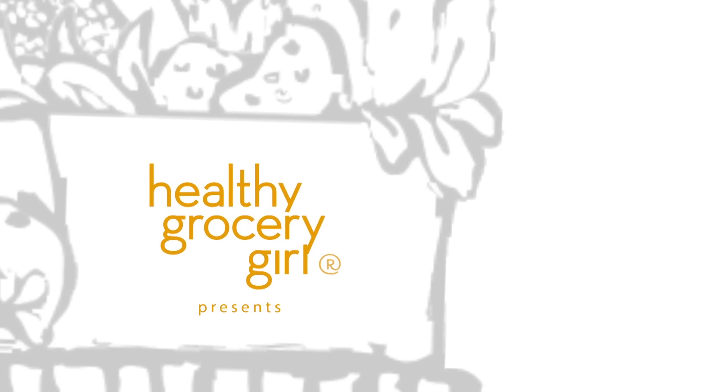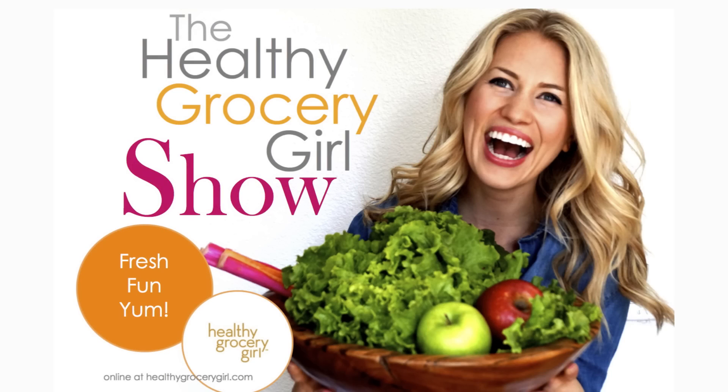So without further ado, let's get to the tutorial on how I style my hair. First, I like to wash my hair and then let it air dry as long as possible. Then to finish, I just run the blow dryer through it. Then I give my hair a little bit of a brush, grab a hair tie, and take three fourths of my hair and throw it up in a bun on top of my head.